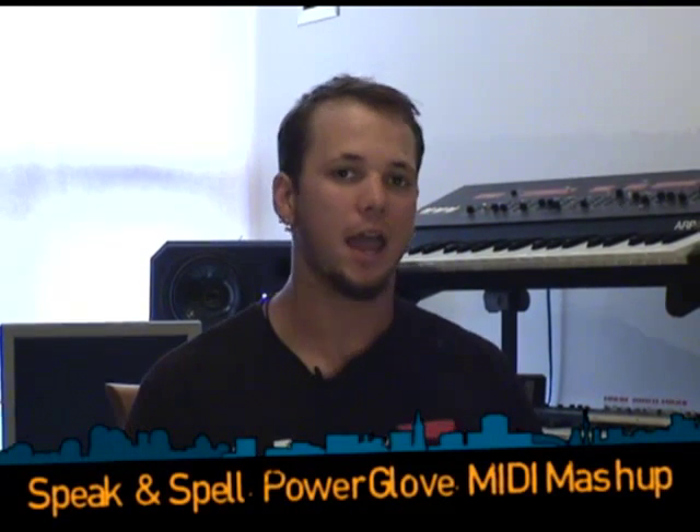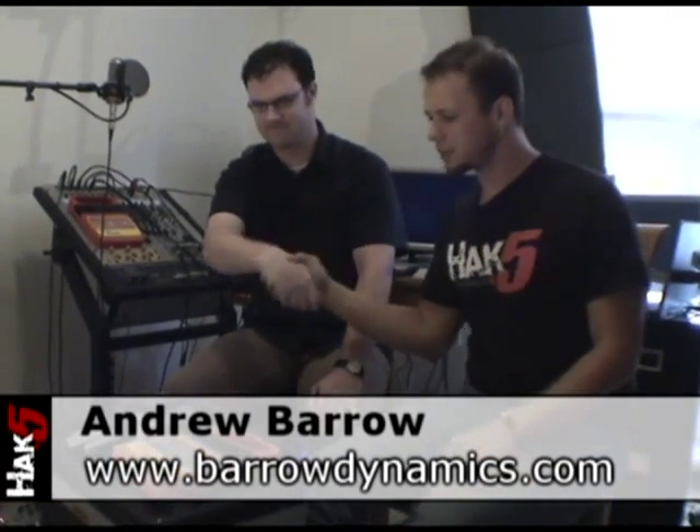We're in Toronto, Canada, and we've met up with our friend Andrew, who's an electrical engineer. He's here to show us how to make a Speak & Spell, a Power Glove, and MIDI all play nice together. Basically what we have is two parts: a MIDI converter for the Power Glove that makes it into a musical instrument, and a MIDI converter for the Speak & Spell that makes it into a musical instrument too.